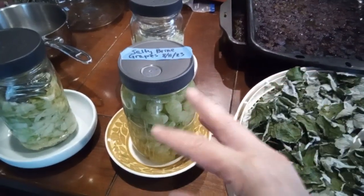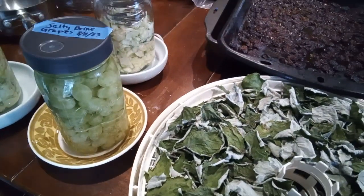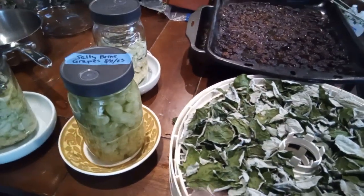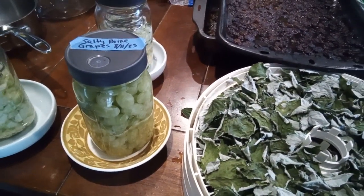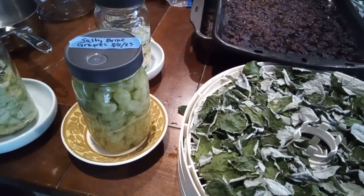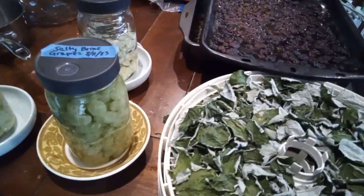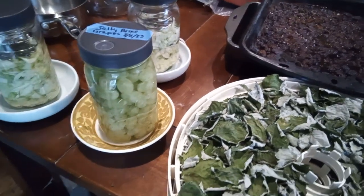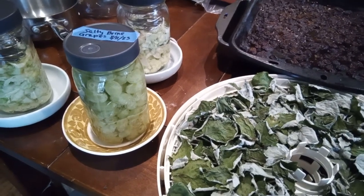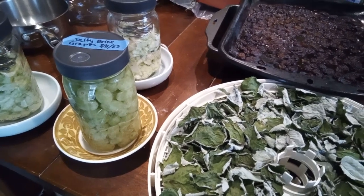Since it's going to be lacto-fermented it'll get a little bit acidic — some people don't know that ketchup was originally lacto-fermented, even though now they just make it artificially. These are going to be more of an umami-style thing: a little salty-sweet that I can put on top of things. I've never lacto-fermented grapes in a salt brine before. Depending on whether I eat the fridge grapes, I might also pack some in a syrup, since I'm trying to move beyond just making jams for preserves.